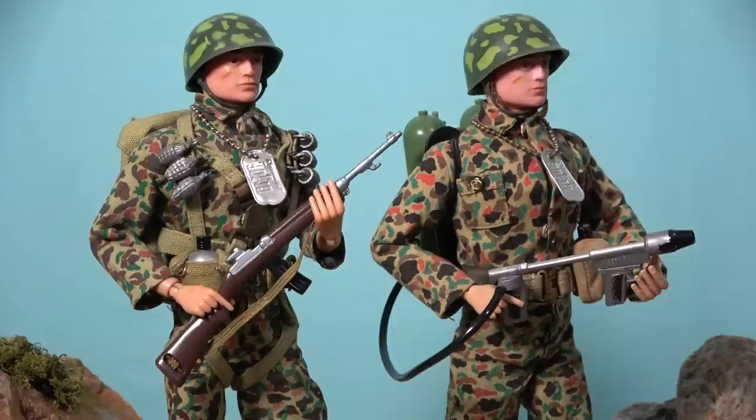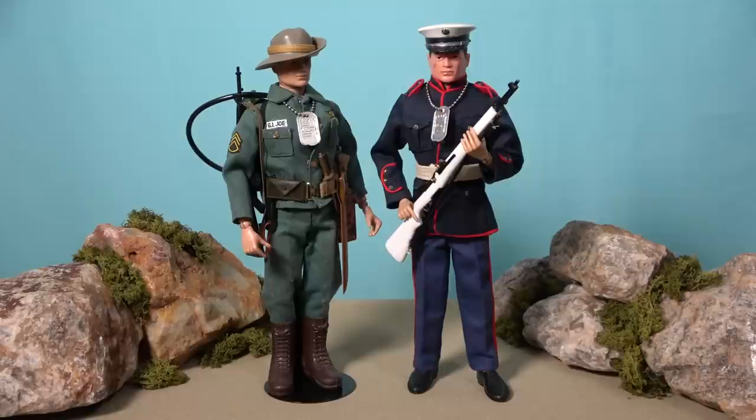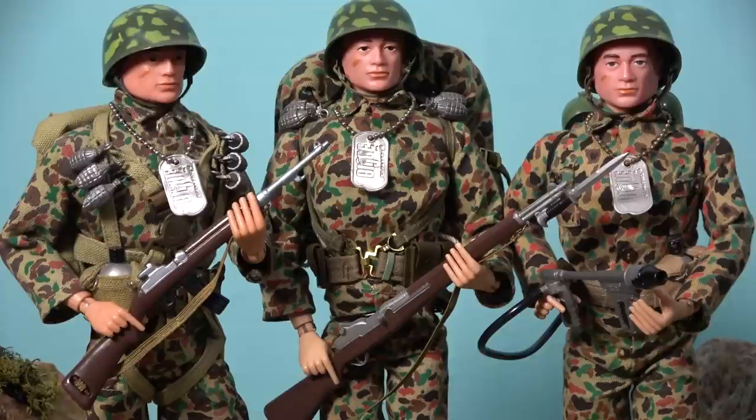Despite only being available in toy stores for four years, Hasbro produced such a wide variety of Action Marine sets that they created a quite expansive line, and it is both a fun and challenging series to try and collect today. With such standout pieces as the Dress Parade Marine and the Marine Jungle Fighter, and the sleek camouflage uniformity of the rest of the series, the G.I. Joe Action Marines display extremely well, and the entire collection is littered with high quality, well detailed, and brilliantly engineered equipment and accessories.